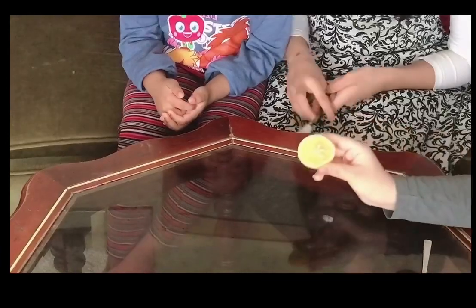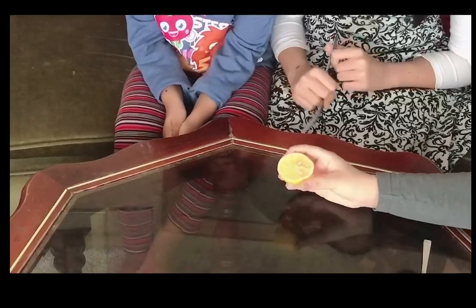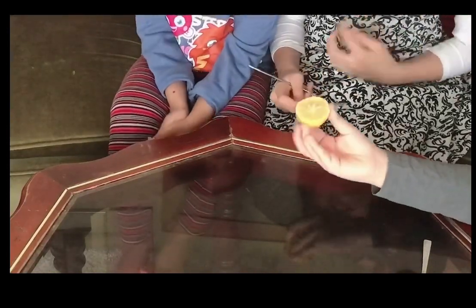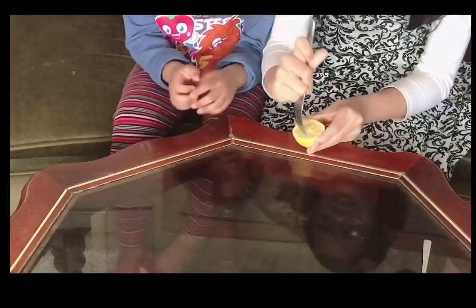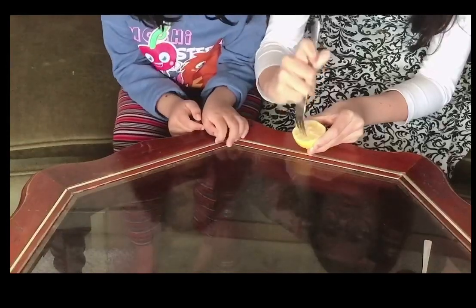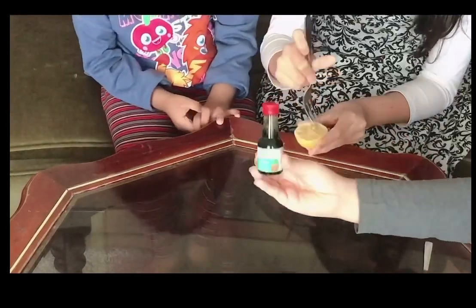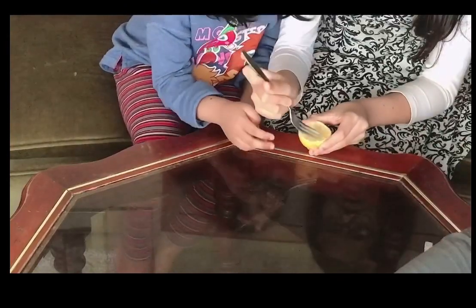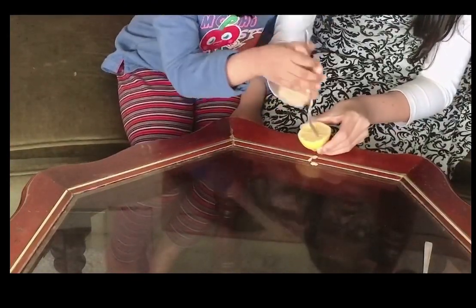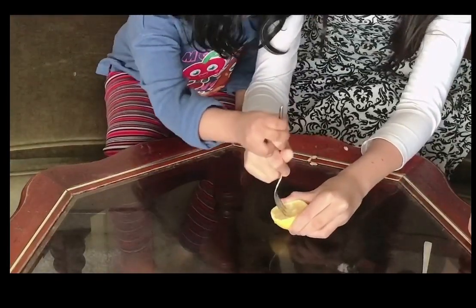It's our first experiment. Our first experiment is lemon plus baking soda because it becomes a chemical reaction. So what we've done is we've sliced a lemon in half horizontally, and then what we do with that lemon is we keep hitting it and squeezing it until we get a nice hole in it. When we put a certain amount of baking soda, we see a chemical reaction and then it starts fizzing up.